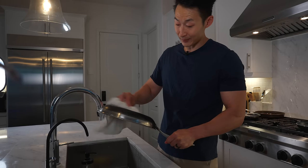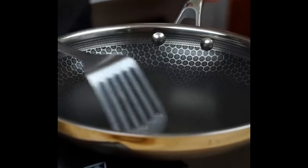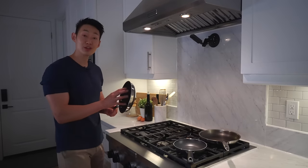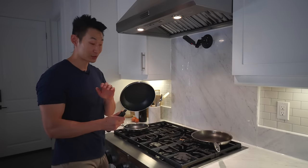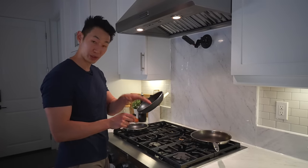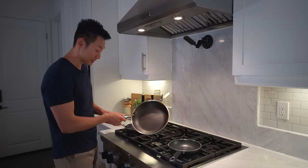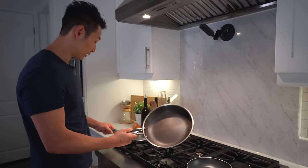This is my three-year-old Hexclad pan. They really make it look sexy on their videos with the egg not sticking, but how well does it actually work? After three years of owning the Hexclad pan, does the non-stickiness even last? We got the brand new Hexclad pan all seasoned and ready to go. We're also gonna try it with a standard new non-stick to see how well it works, and then I'm also gonna try it with my three-year-old Hexclad pan. As you can see already, there's a color difference — the new one is more of a gray tone, the old one is like brown.